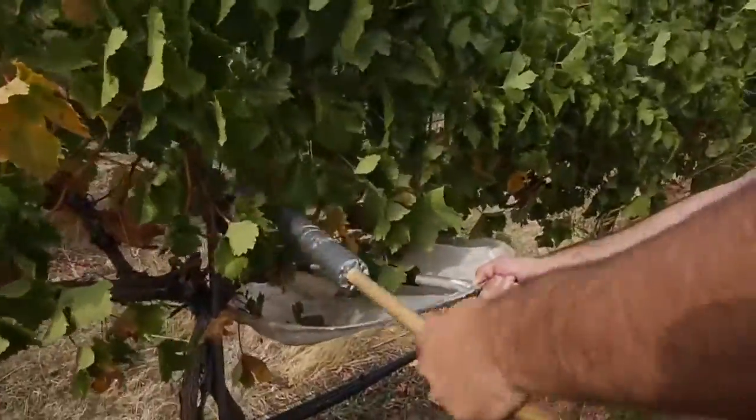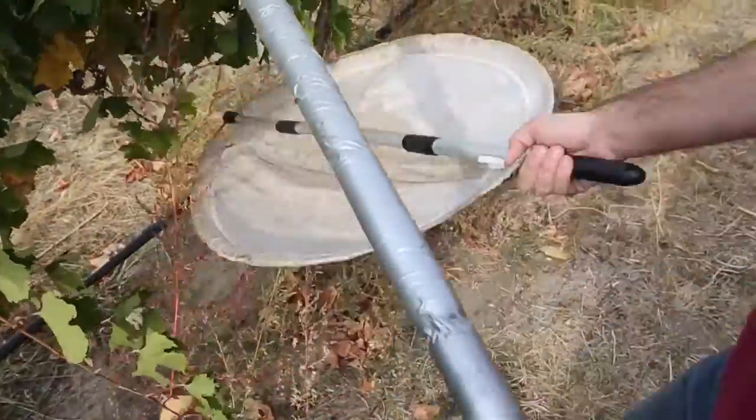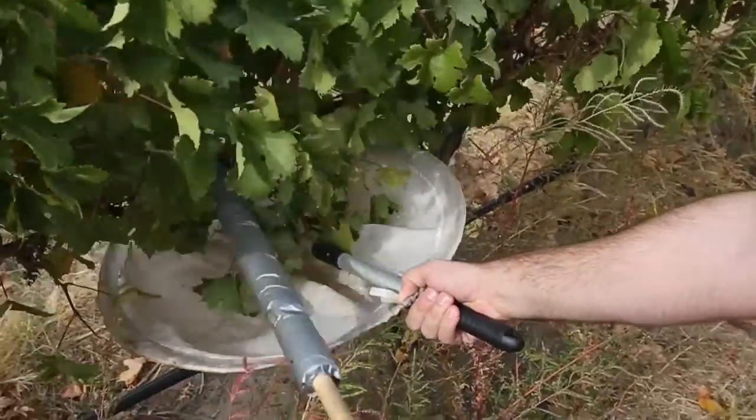After a while the stink bugs will fly away, but usually they'll cling on long enough for you to get a good look at them.